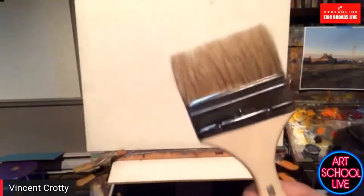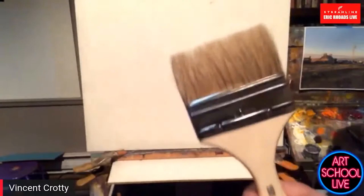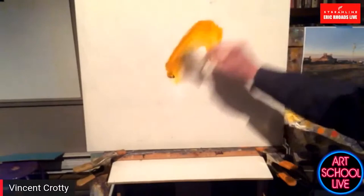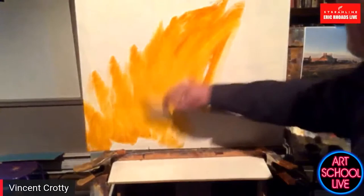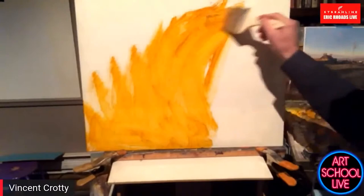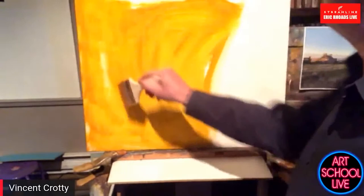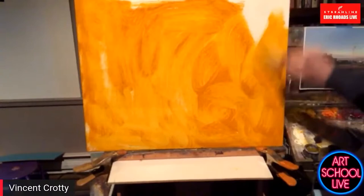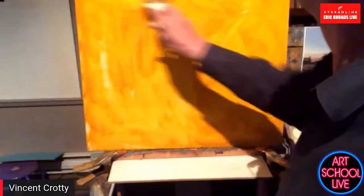I like to start with large brushes. If the brush feels too big, it's the right size. I'm going to take some Indian yellow and slather it right over this blank canvas here — I'm setting up the color of my light, which I'm going to call Indian yellow. It's a really strong, wonderful, transparent, rich, golden yellow. I'm going to cover the whole canvas first.